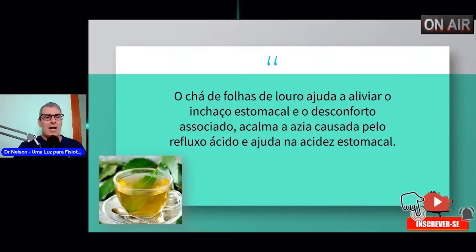A hérnia de hiato nada mais é do que uma diminuição do espaço na entrada do estômago, através do esôfago, que se liga da garganta e desce através de movimentos de contração chamados de peristaltismo, chegando ao estômago. Ali na entrada do estômago tem uma região chamada de cárdia. Essa diminuição de espaço é a hérnia de hiato. Essa pessoa tem a sensação de que comeu um pouquinho e parece que comeu um boi inteiro. A folha do louro ajudará essa pessoa a melhorar essa sensação de azia e de estômago inchado.